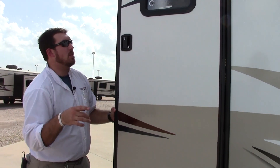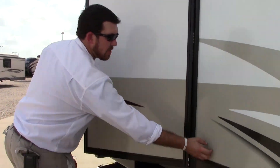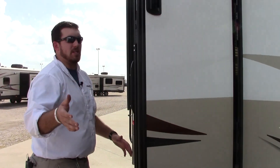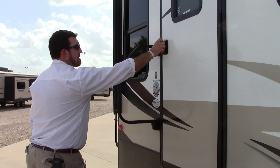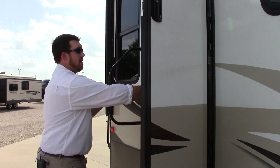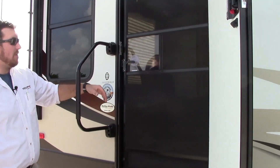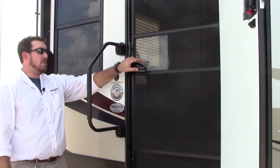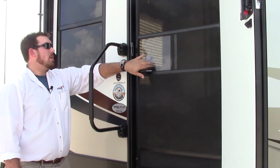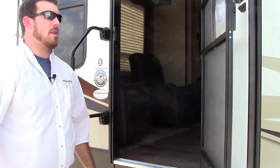Before we go inside, one thing to mention is that this door does not have a little pigtail latch — that's normally the first thing that breaks on these coaches. What it does have is a wind-resistant door. You can try to slam it as hard as you can, but it does not slam shut and will not hit you on your way in. It does have a separate screen — pull it and when it's completely closed, it keeps bugs out. There's a nice latch you pull down without having to open it up, and it does open right up.